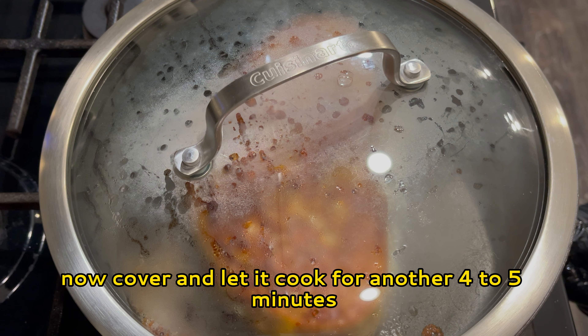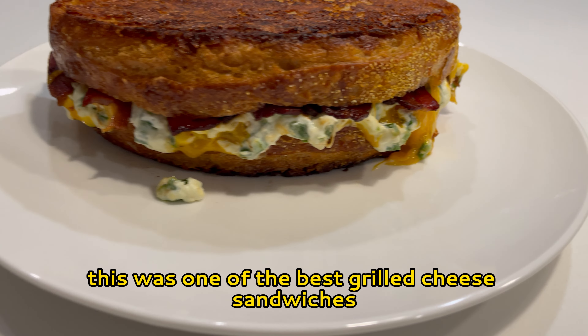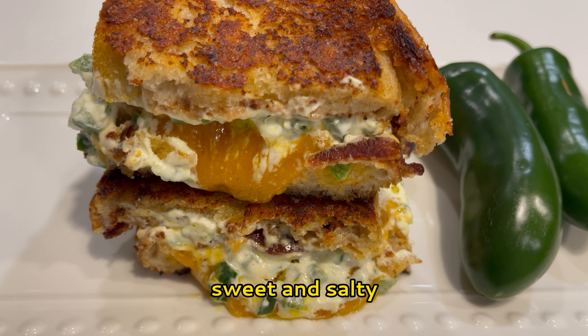Now place the bacon, then the cream cheese mixture — make sure you spread it evenly. Then add the cheese. I also spread a little guava jam on the other slice of bread before placing it on top, buttered side up. Kind of smush the sandwich together and cover so the cheese can melt and everything comes together.